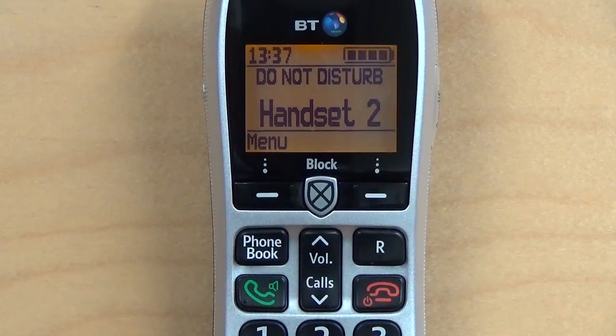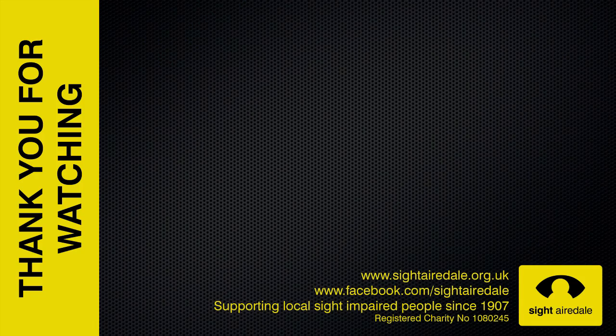You will notice that the text 'Do Not Disturb' now appears on the handset display. We hope you found this video helpful. If you did, then please hit the Like button, and consider subscribing to our channel to find out when we create new videos. If you'd like to learn more about Sight Airedale, then please visit our website or join us on Facebook.